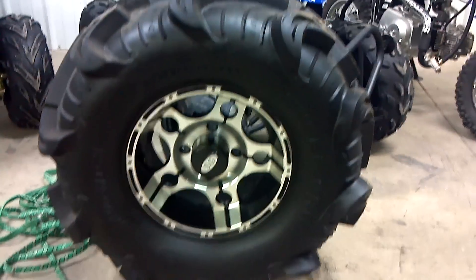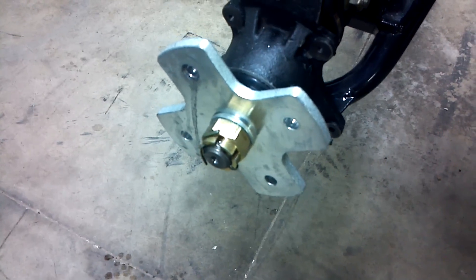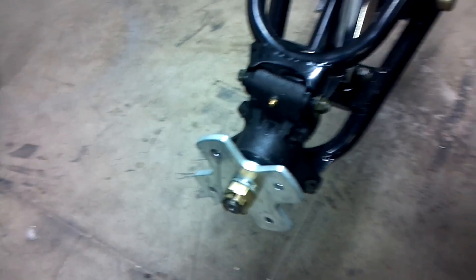27-inch Mudvich on Supergrip rims. Doing some modifications here — all the wheel studs had to be replaced, so we'll be working on that.